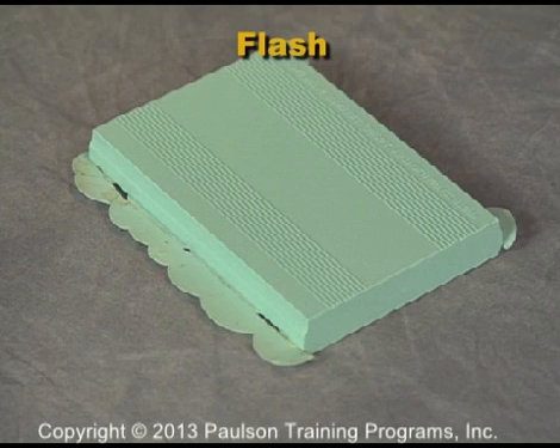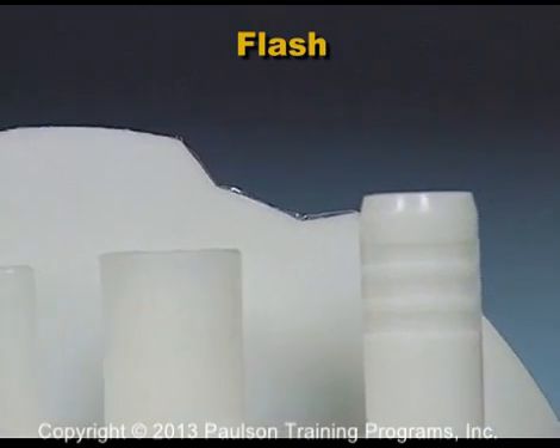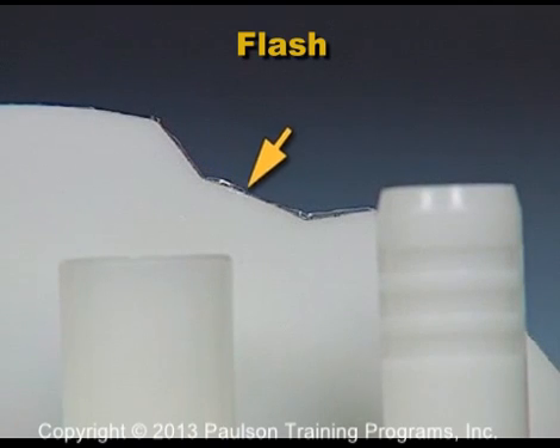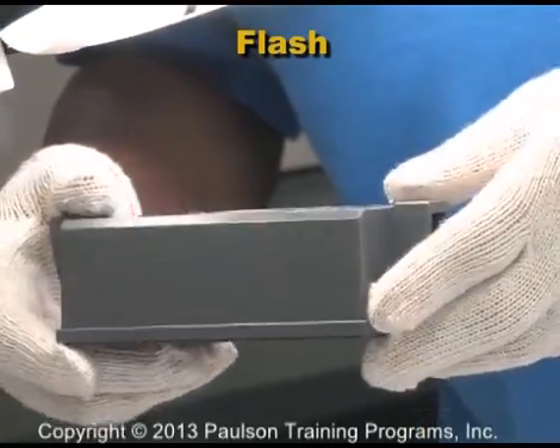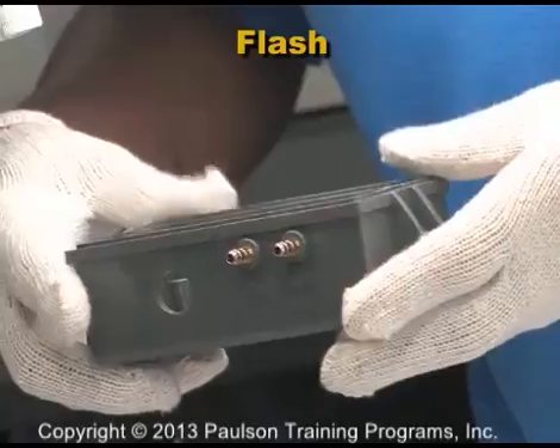Here is a plastic part with a large area of flash. Flash is a thin layer of plastic that flows beyond the parting line of the mold. But flash can also be very small and difficult to see. Whether or not any amount of flash makes the part a reject is up to your quality control department. Besides being a part defect, flash is also damaging to the mold.